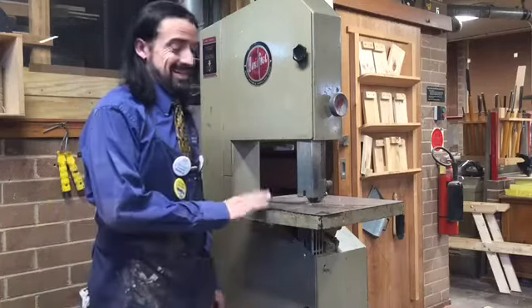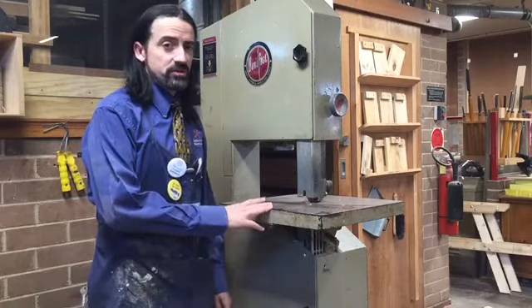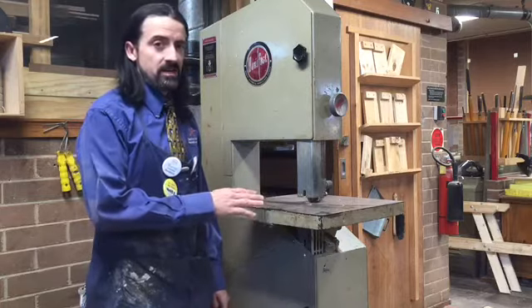Today we're going to have a look at the bandsaw. It's a large machine in the workshop which is used for re-sawing timber and cutting curves.